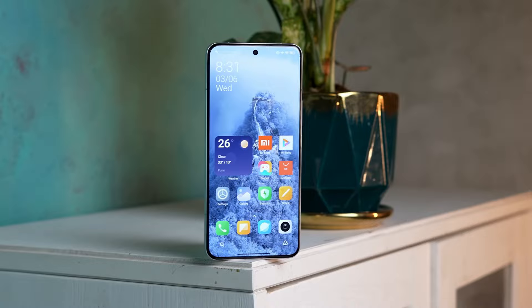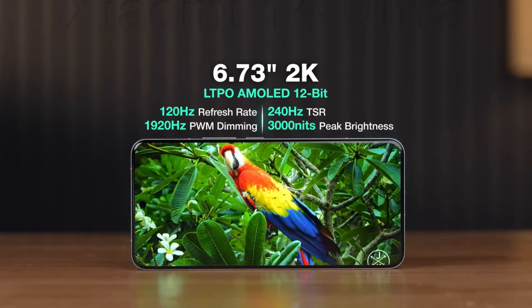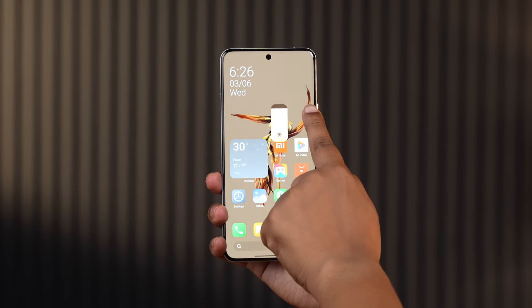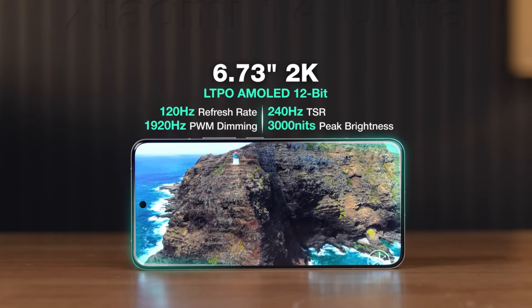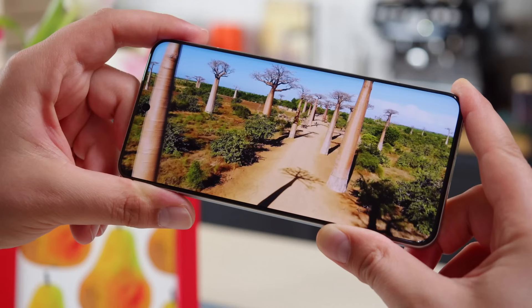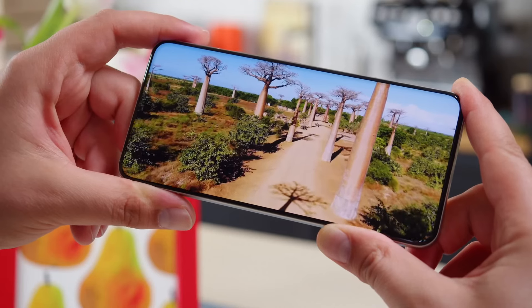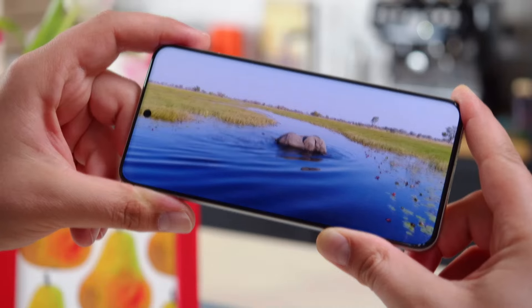The display itself is a stunner — a 6.73-inch QHD Plus screen that can blaze up to 3,000 nits at its peak. The display is incredibly sharp, and the colors are amazing. I wasn't a fan of curved screens until I tried the Xiaomi 14 Ultra. It's got this gentle curve that's hardly noticeable, making the screen seem to hover over the phone body.